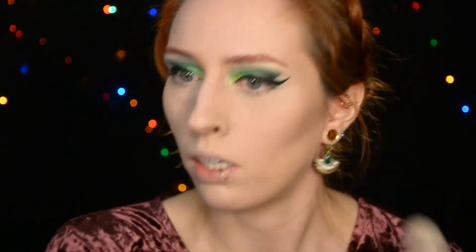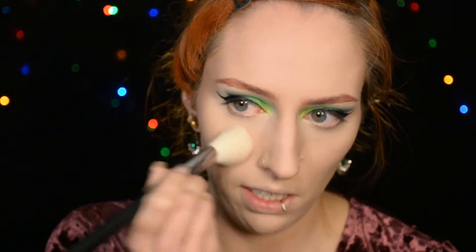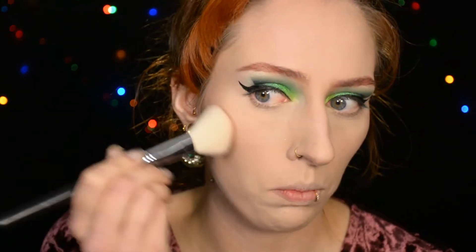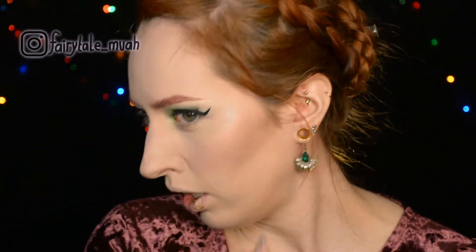I want to do a red blush because I'm going to do red lips, and I just think it suits very nicely together. So I'm applying about half a molecule of red blush on my cheeks, because I'm very pale and it can get very intense very quickly. So if you're as pale as me, be careful with red blush. Then for highlight, I'm using one with a greenish-blue glitter — very carefully, because it's festive and glittery, but I don't want it over the top.